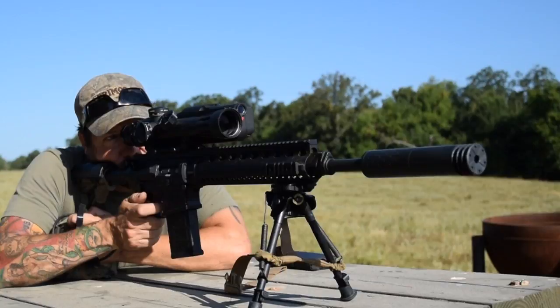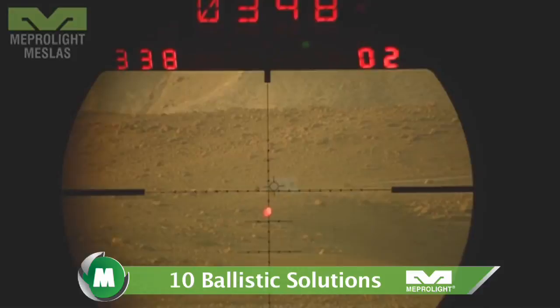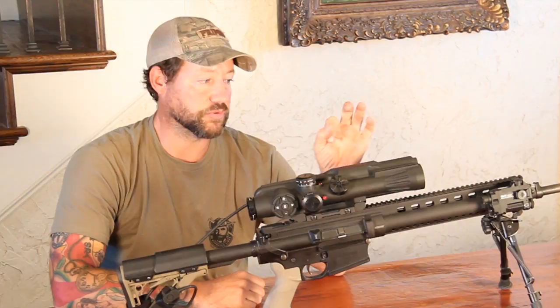In Fire and Forget mode, it allows the shooter, once he acquires a target, to quickly laze. It's from 80 meters to 2,500 meters, and you can set gates. You can upload 10 different ballistic software solutions for different weapon systems.